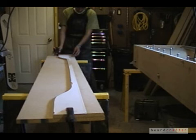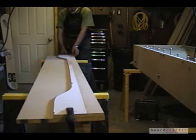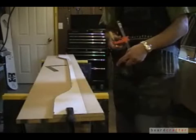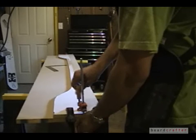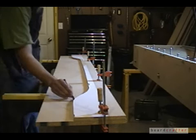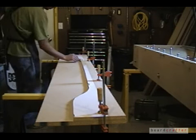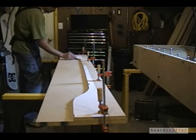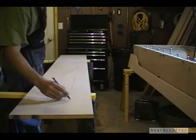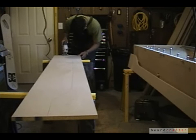I clamp the template in place all the way along the board, because the middle of the template shape is typically a little flexible and I don't want to distort the shape as I draw the line to copy it. Once my line is drawn, I'll remove the template and cut along the line. I mark where the nose is on the board to make sure I properly orient all the mold ribs in the mold.